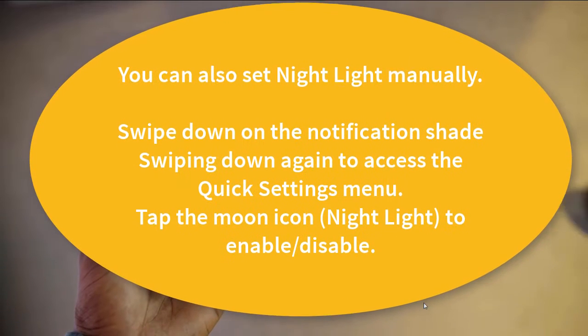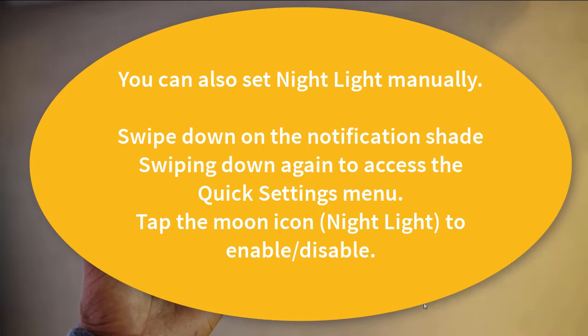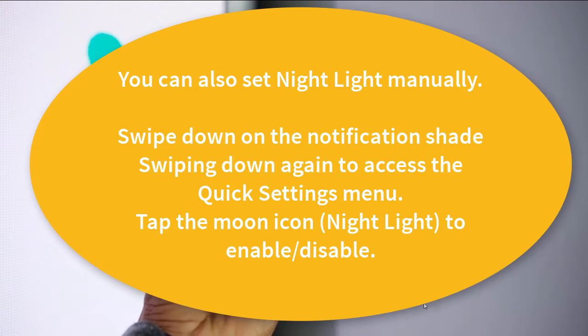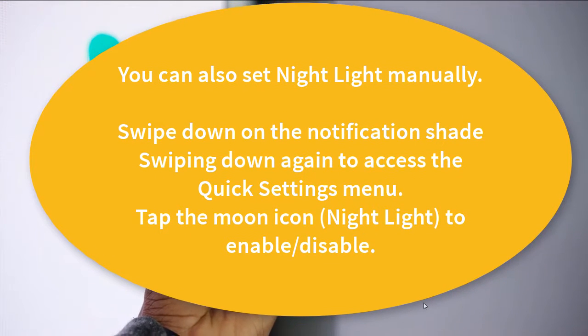You can also set night light manually. Swipe down on the notification shade, then swipe down again to access the quick settings menu, and tap the moon icon to enable or disable night light.